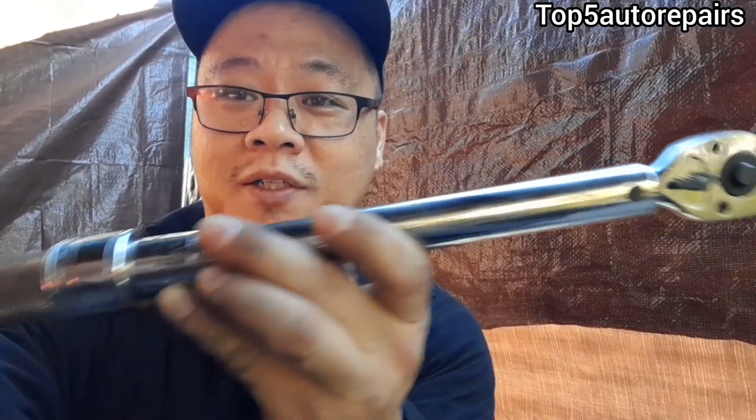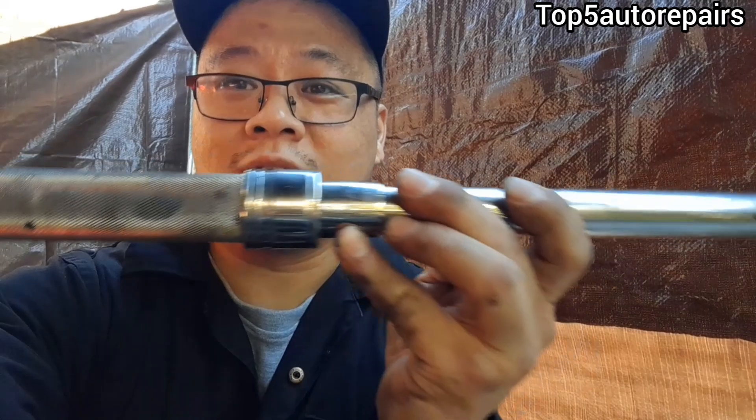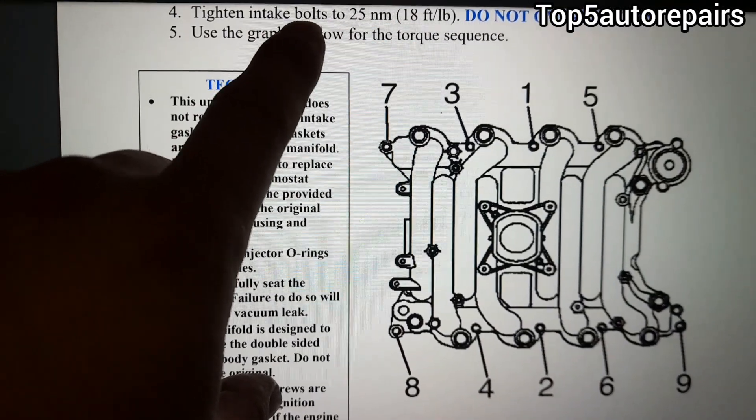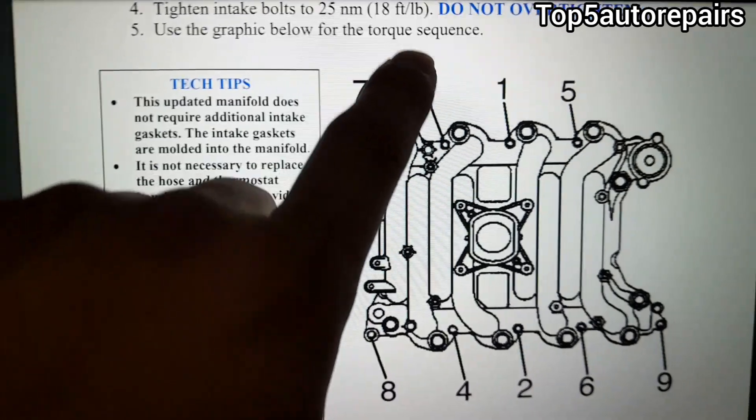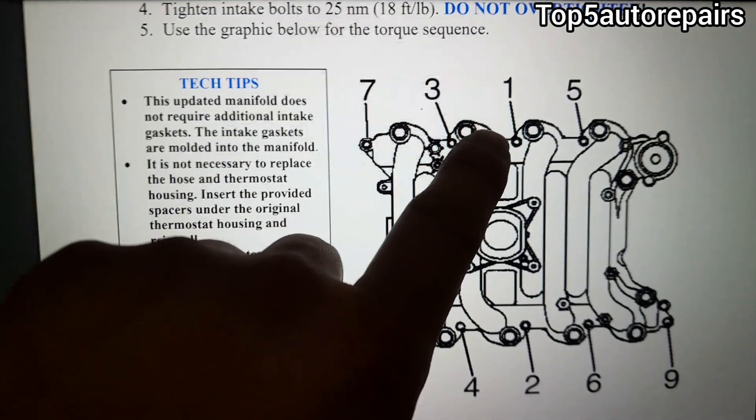The next reason why your intake manifold gasket is still leaking after replacement is because you did not torque the intake bolts. Make sure you get the correct torque spec for your vehicle. To tighten the intake manifold bolts, we're going to tighten them to 18 foot-pounds. You always start at the center, going in a star pattern.